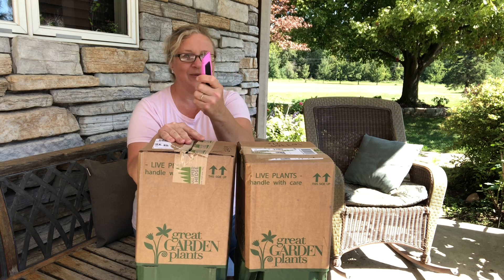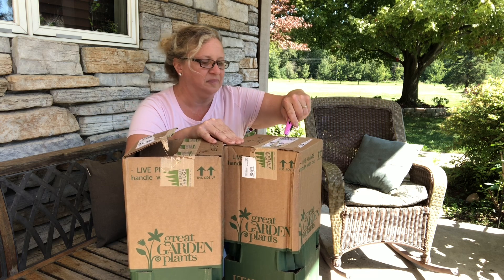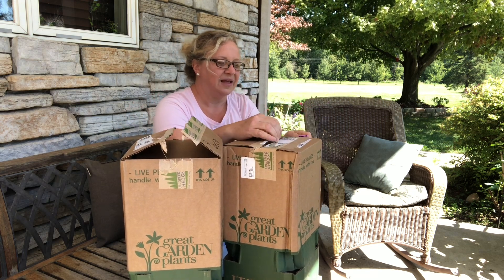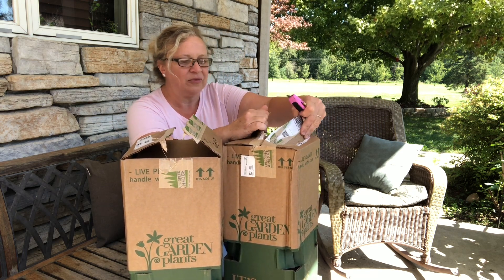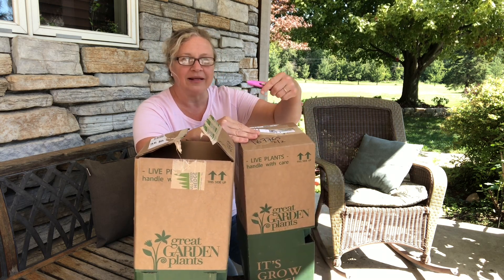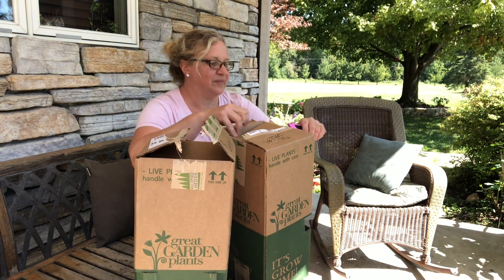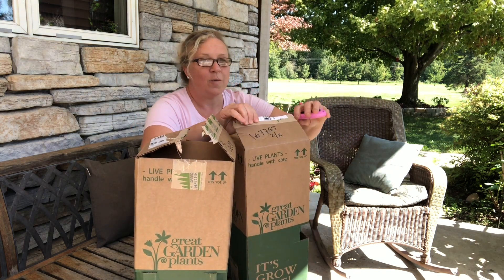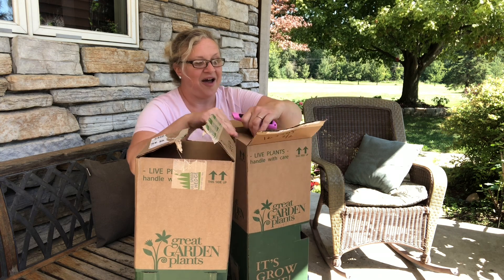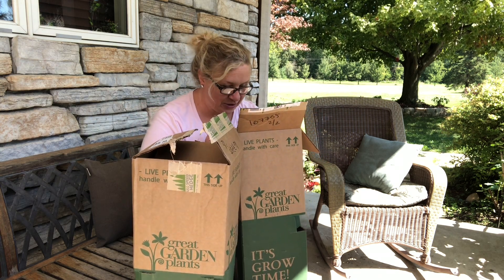So I'm going to go ahead. Here we go — box cutter. I need a box cutter like my pink one. They're wrapped really well. Did you see what I just did wrong? Never bring the box cutter towards you — always away from you. See? All right, so here we go. This is so much fun. Let me move the camera so you can see these.